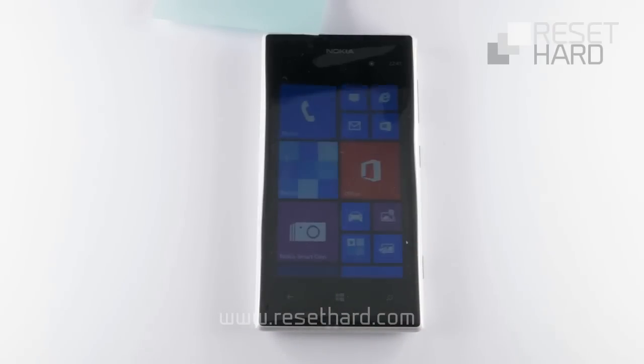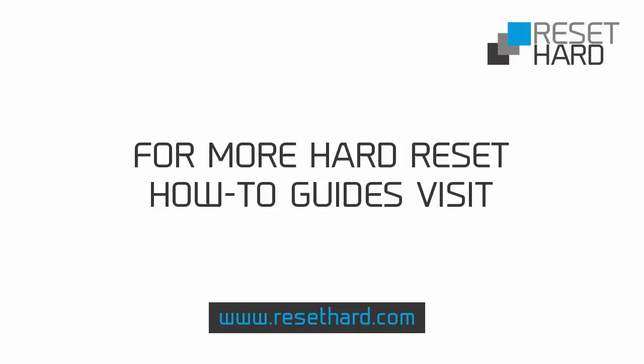Your phone has now been reset. Please visit ResetHard.com for more information on resetting your phone.